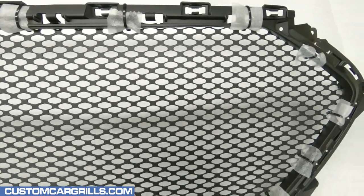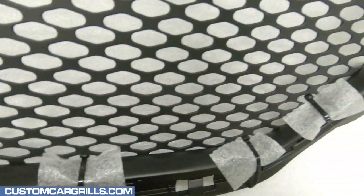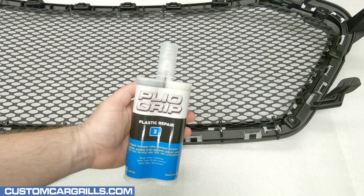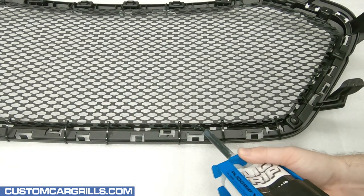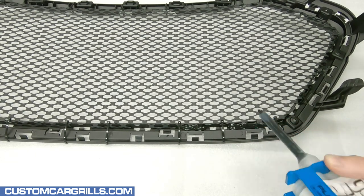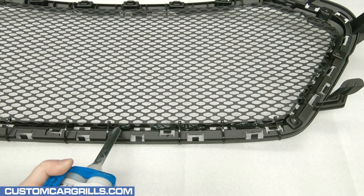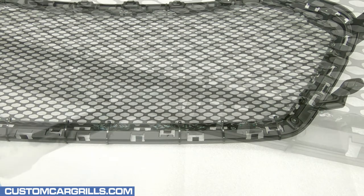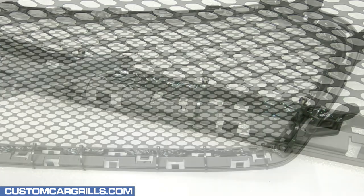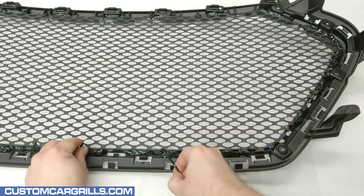Before permanently bonding the mesh and grille together I'm going to give it a look over to make sure there are no gaps and everything lines up right. I've got lots of Plyo Grip left over so I'll use that as the material to attach the mesh. I'm strategically applying the Plyo Grip in areas where the mesh comes in contact with the back of the grille. It's super important to make sure that none spills through the front of the mesh, and I'm also navigating around the mounting tabs. Once the Plyo Grip hardens the ties can be cut off and the foam removed and discarded.